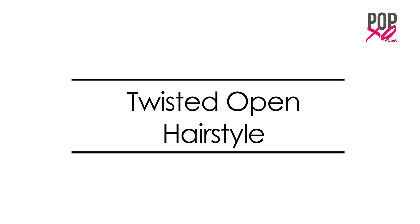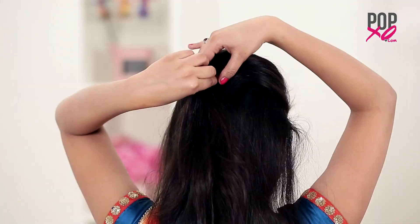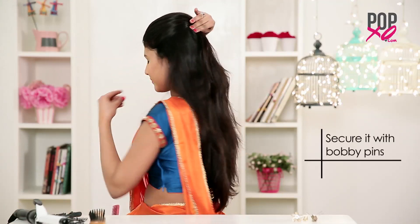So girls we are done with the first look and now we are starting up look number 2. Twisted open hairstyle. Start by back combing your crown section of the hair. Once done pin the crown section by using some bobby pins.